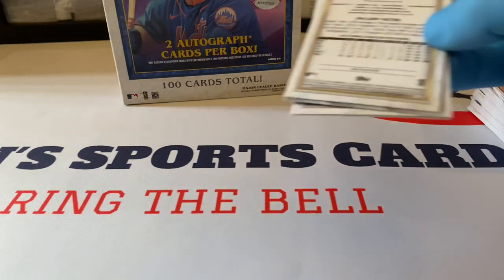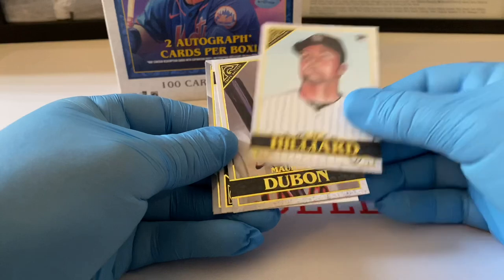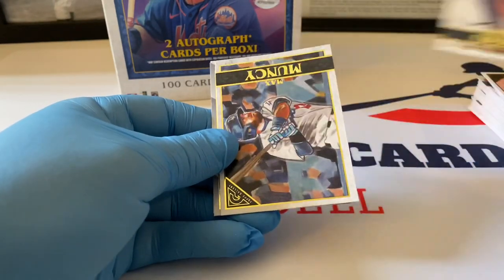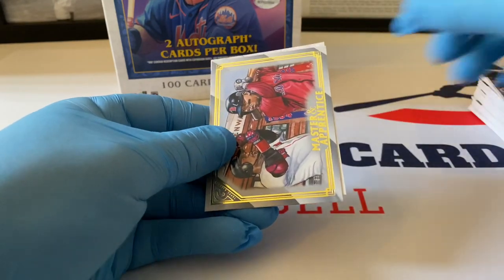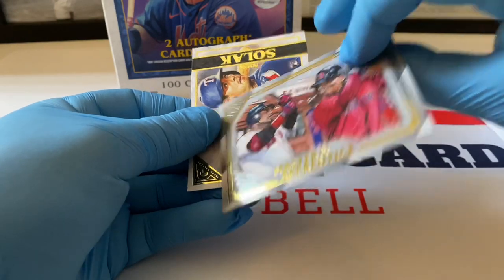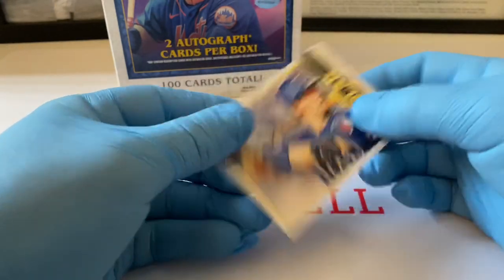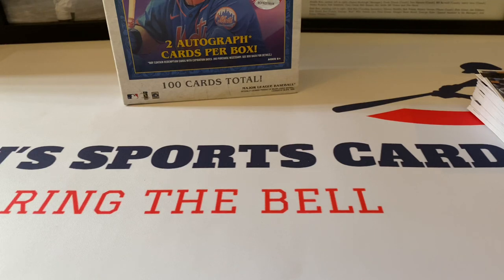Last pack — let's see if we get anything else cool. We've got a nice stack of rookies to go over here too. Sam Hilliard rookie card, Mauricio Dubón, Max Muncy. Master and Apprentice — Big Papi David Ortiz and Rafael Devers, very nice. And a nice Nick Solak rookie card. Let's do a quick little review — got lots and lots of stuff here.